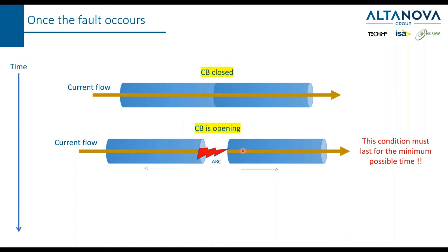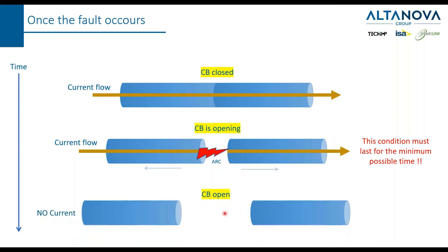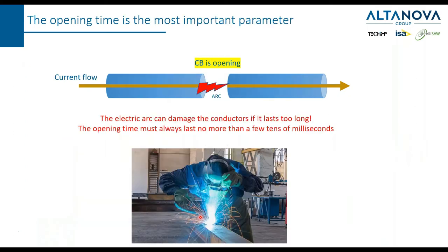This situation must last for the minimum possible time because this electrical arc is going to damage the surface of the two pieces of metal. If this happens, their conductivity is reduced and the circuit breaker is not going to work as well as it was designed. When the separation between the two conductors is wide enough, the current flow is interrupted.